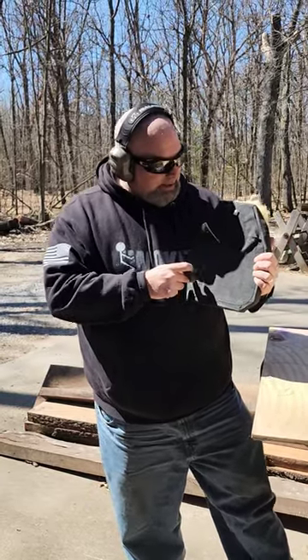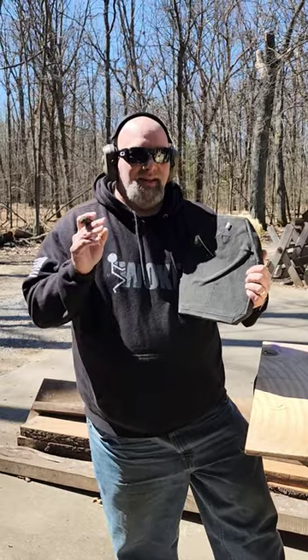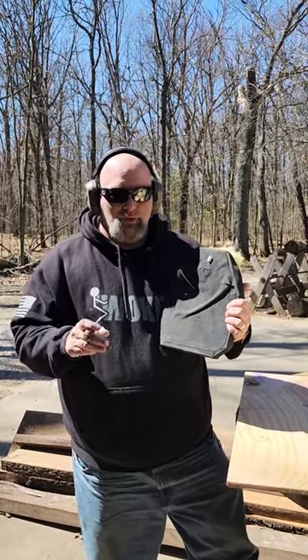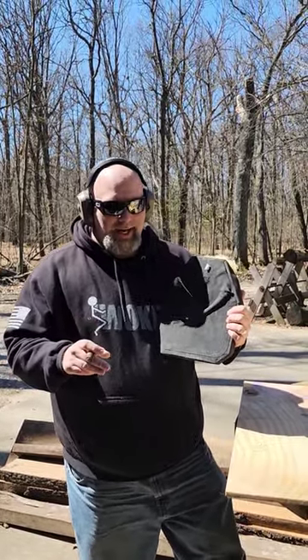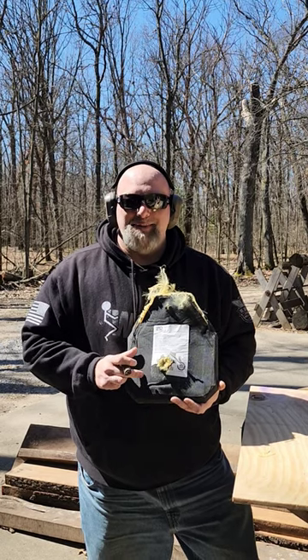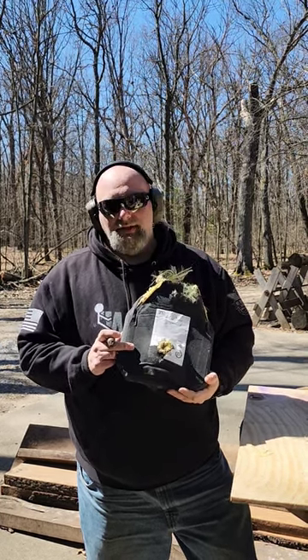This is ceramic and Kevlar. It took a shot from 300 Blackout, a shot from 5.56 green tip, a shot from 6.8 SPC, and two shots of 550 grain full metal jackets from a 458 SOCOM and a 300 PRC. It held all of them until we got to 300 PRC. But one way or the other, what a testament to how good these plates are. At 25 yards, to take that kind of energy is phenomenal.